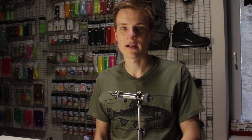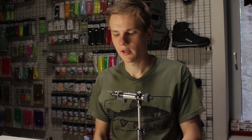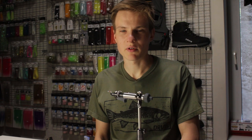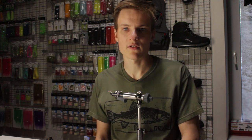Today I will be tying a Hare's Ear variation — a hot-ribbed Hare's Ear variation as I call it. It's just a really simple pattern that has worked particularly well towards the latter end of the season. It's just a genuine fish catcher, pretty simple to tie, and one well worth having in your box.